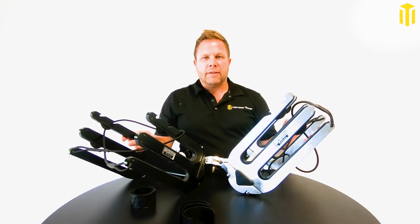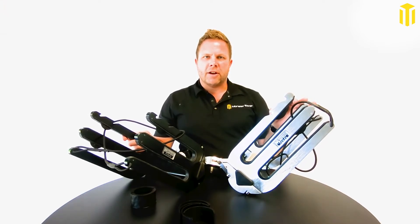It comes with a five-year warranty, and if you don't love it, we want it back. Check it out at monstertower.com.